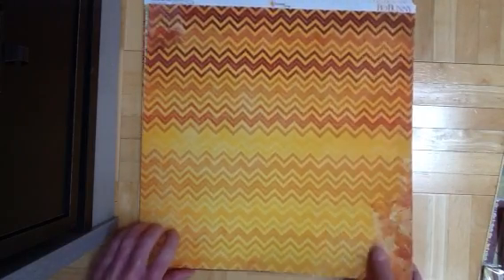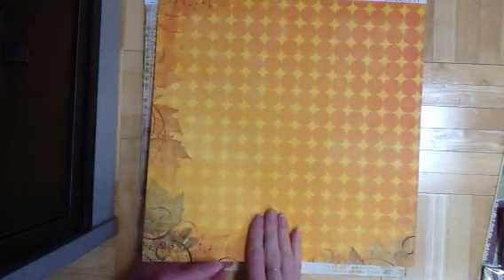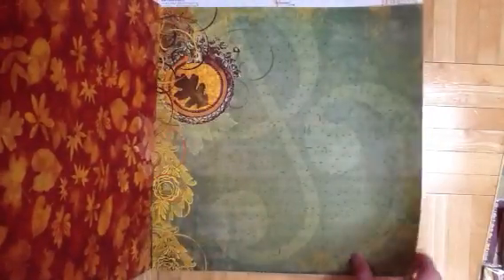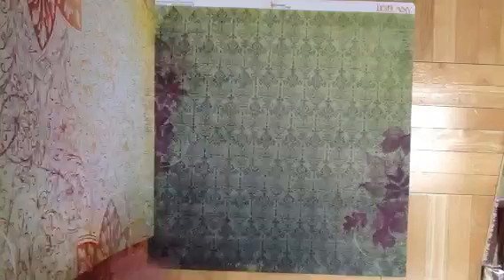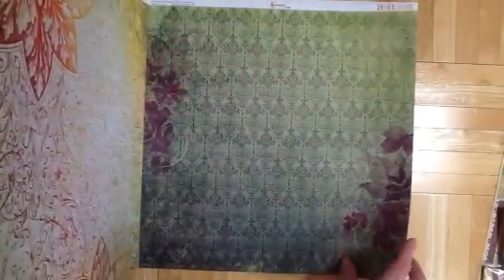Hey guys, I'm back with part two of my design team box, and I'm gonna start with Autumn Song — that's the new Bow Bunny fall collection. This one's so gorgeous with all these purples and oranges and beiges and greens. I think this is definitely one of my favorites of the new releases.